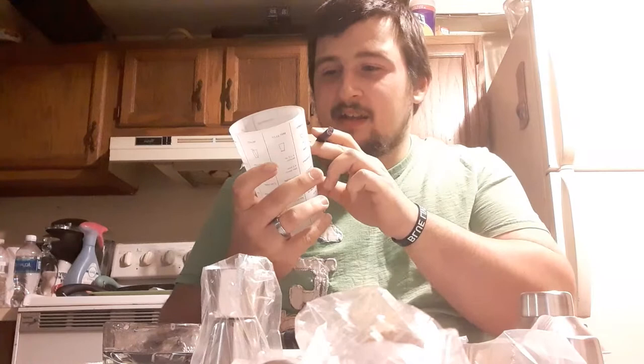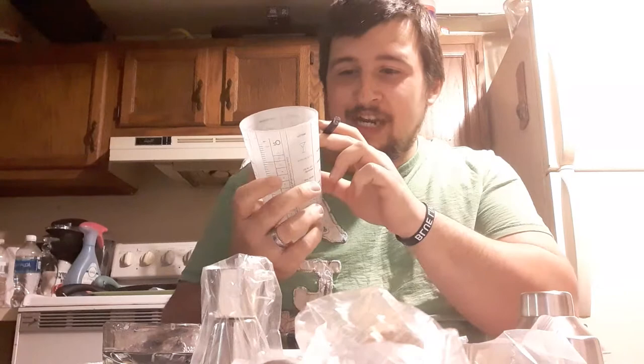That's pretty cool. So we've got an old fashioned, a negroni, a Moscow mule, a margarita, a mint julep, a mojito, and a martini — all on here as you guys can see, there's the martini and all those.